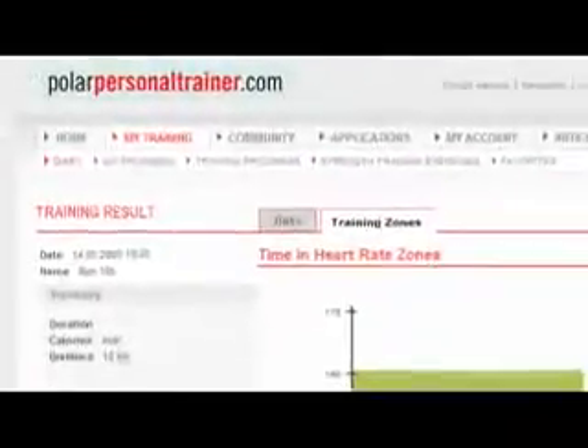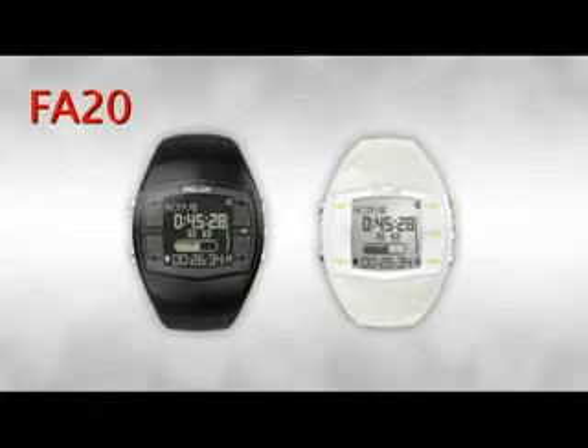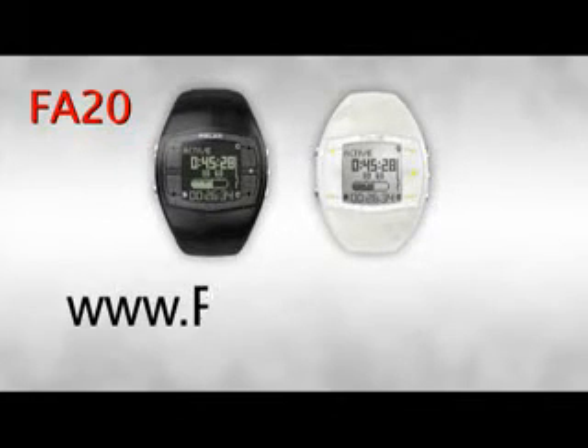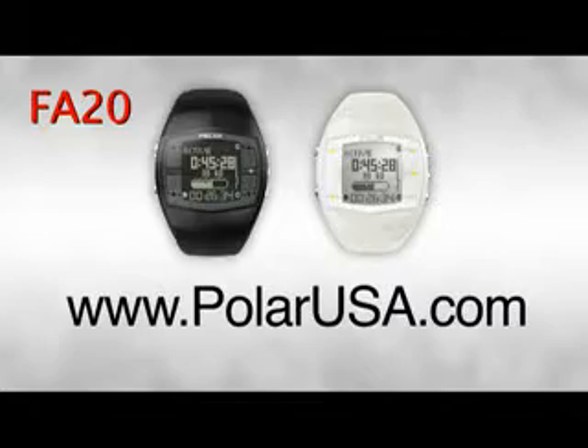All these are great tools to help keep you motivated to live a healthy and active lifestyle. Thank you for spending a few minutes to learn about the FA20. It will be available online, at retail, and at local health clubs in your area. To learn about Polar's FA20 or our other products, log on to polarusa.com.